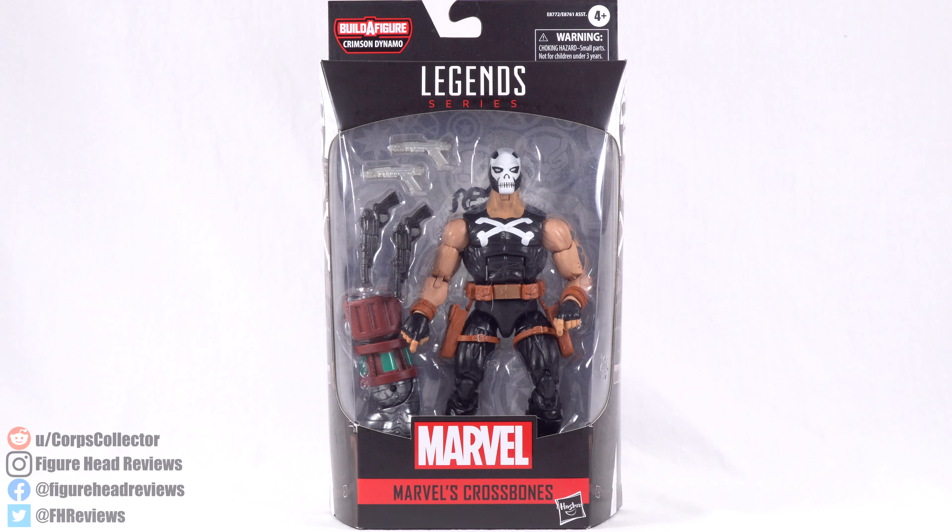Hello everyone and welcome back to another Figurehead Reviews video, and today we are taking a look at the Marvel Legends Crossbones from the Crimson Dynamo Build-A-Figure wave.